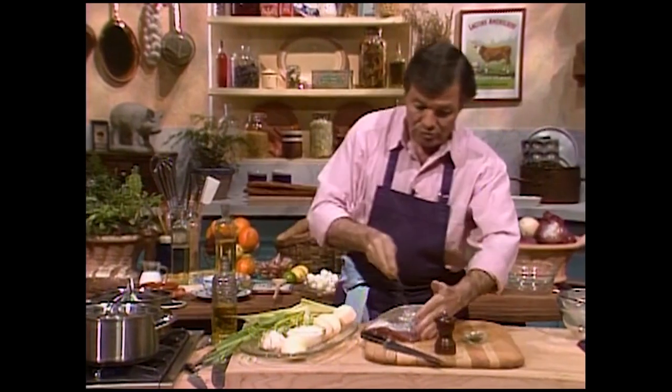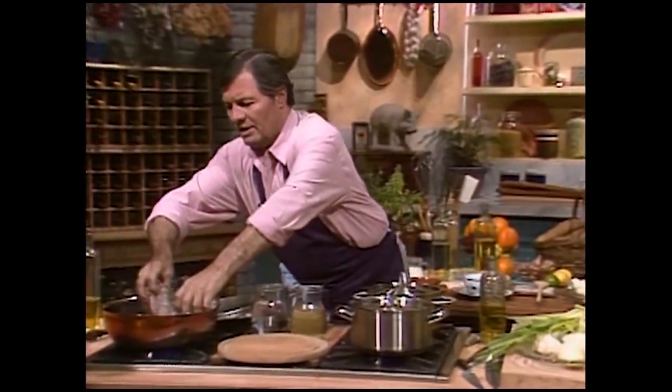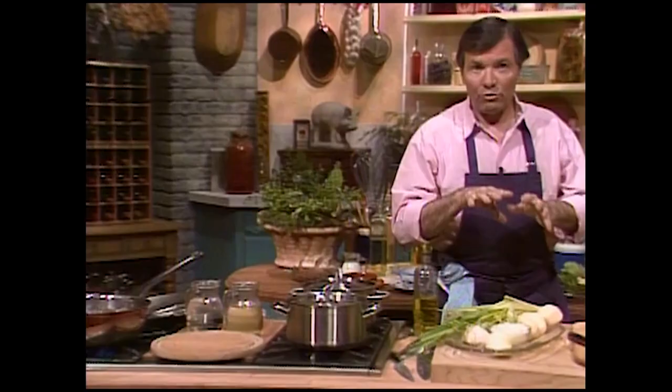A bit of salt, and that's about all you want to start with. Then we'll start browning it in there. We really want to brown it all around to give it a crust.